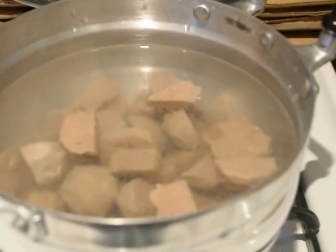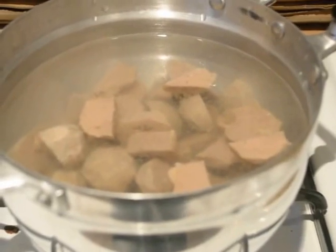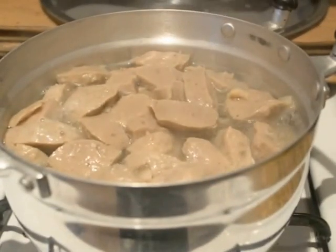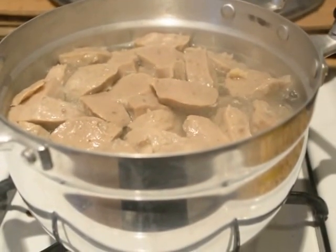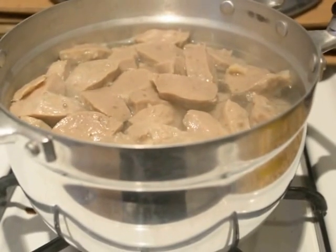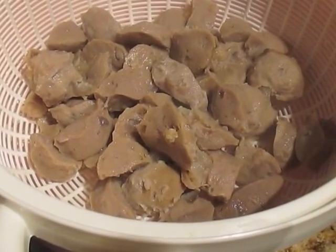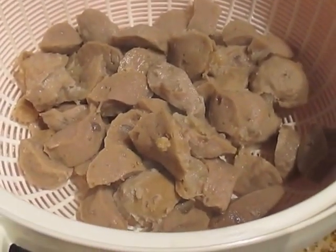For the meatball, you're going to slice it into 4 pieces and put it in a pot of water and let it come to a boil. Once it comes to a boil, drain it in a drainer to cool it down. Also take out the beef from the pot of broth and slice it into really thin slices and set aside.